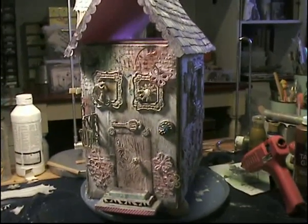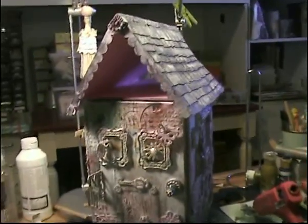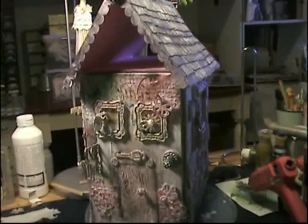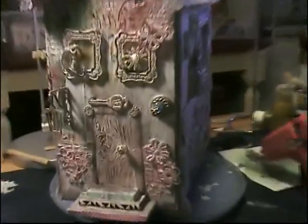Hello everybody! I'm not finished the house yet but I'm going to show it. It can't all fit in the camera at the same time but I'll scroll up and down. I'll show you the little stairs on the bottom and the feet that you see on the bottom right.